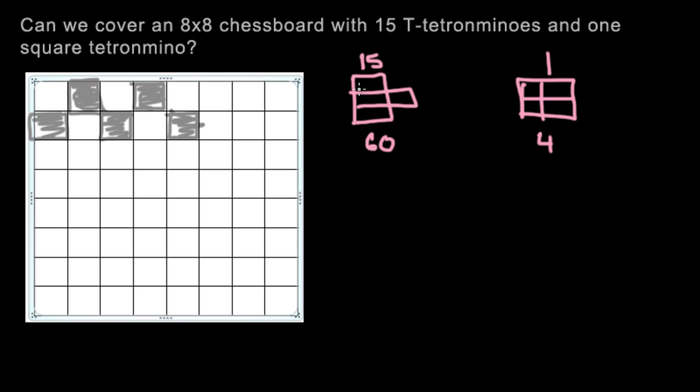Just like last time, let's try coloring the tetromino. For the square tetromino, let's say colored is black and uncolored is white. It always covers 2 black and 2 white, whether it's placed here or here. So let's write that down: 2 black and 2 white.